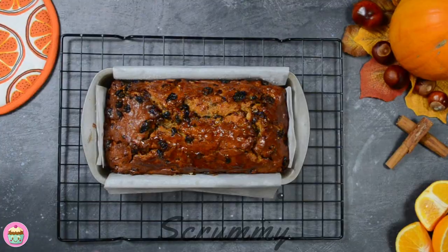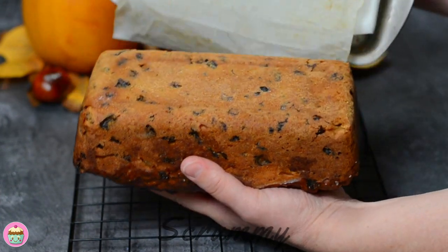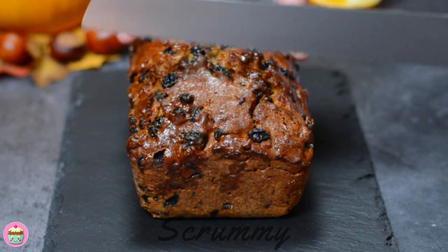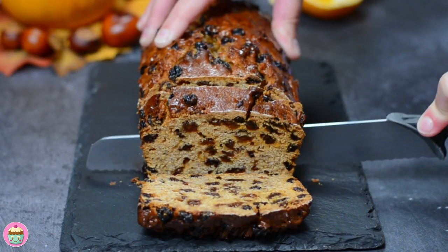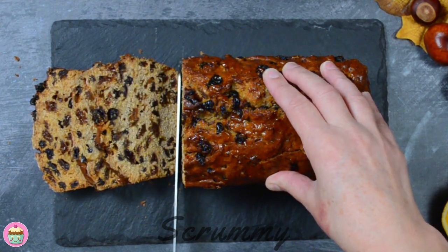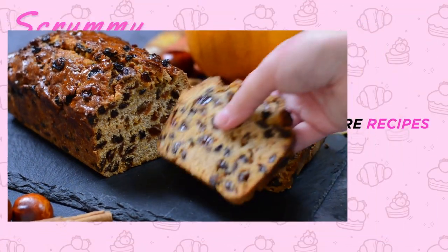Here we have it and it looks so good. Allow to cool before turning it out onto a wire rack to cool completely. When it's cool you can cut it up. Wait till you see the inside when I cut it — look at all that lovely fruit. On my channel you'll find a barmbrac recipe which I've made with cold black tea; I've even included a coin and a ring in that one as well, so if you fancy making that one too why not try it out.